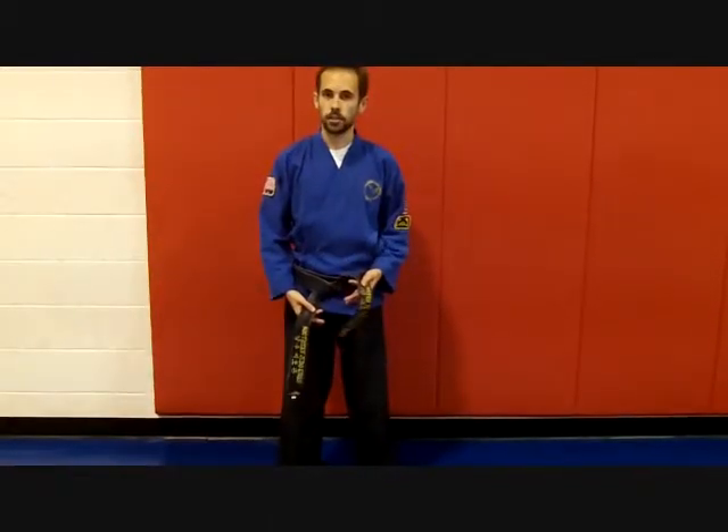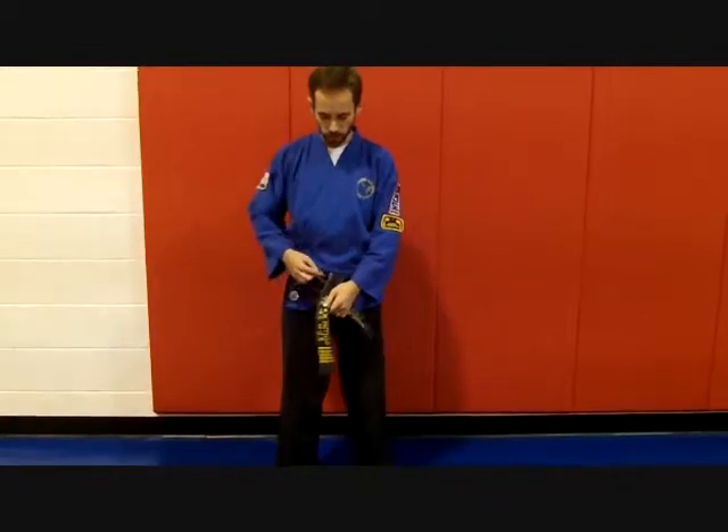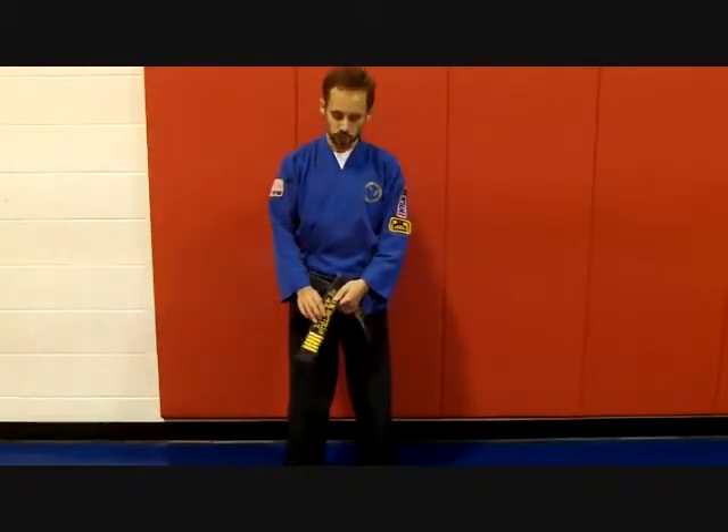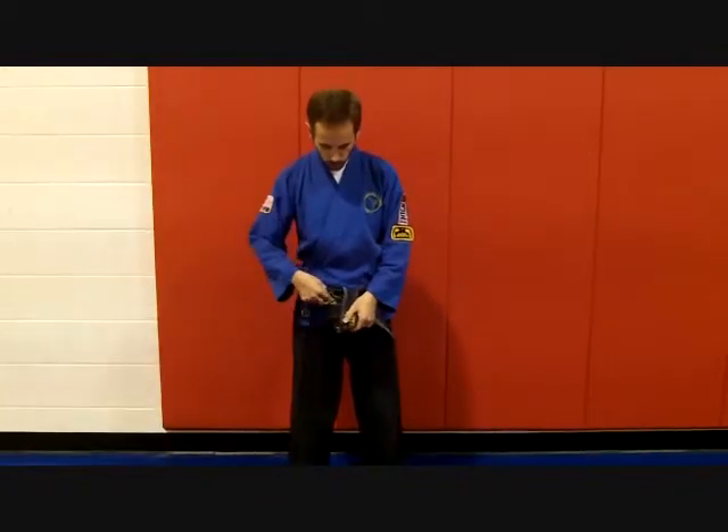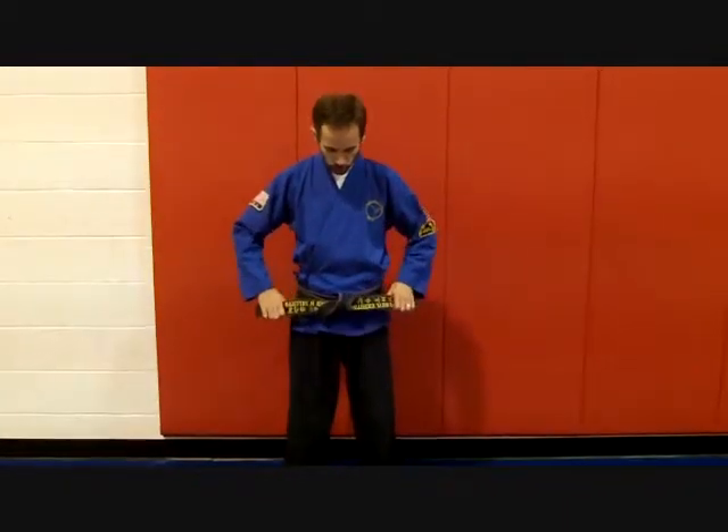Next, you're going to take your left side and cross it over the right, so again you're making an X. And since this end just crossed over, you're going to take that end through the loop and pull it straight across.